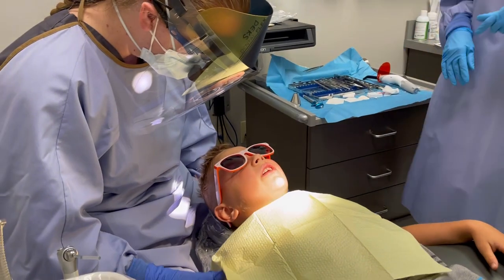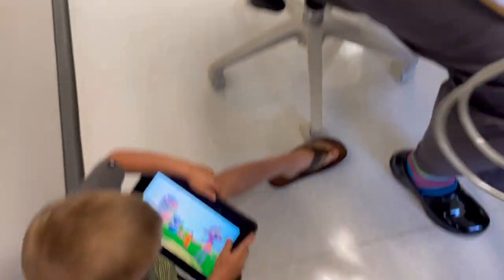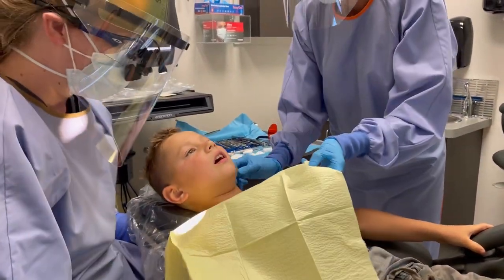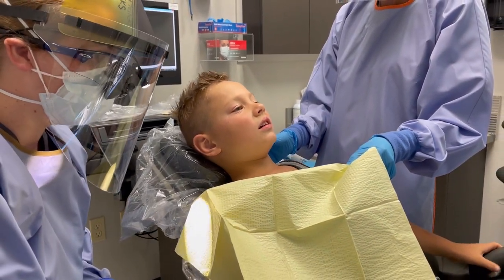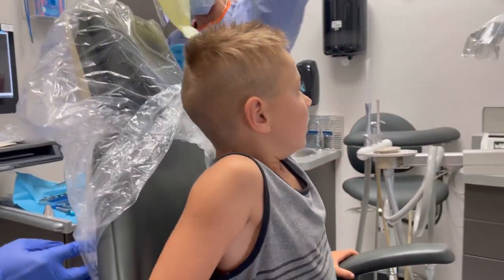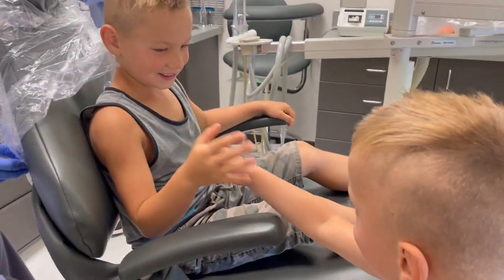And that's it — we're all done! Phillip, you did so good. See how Phillip's all done, guys? So that sleepy feeling is going to hang out for a couple of hours, okay? The biggest thing you have to be careful of is that you don't bite your lip or anything that's still sleepy. Phillip, you're so awesome — give me a high five! Good job!